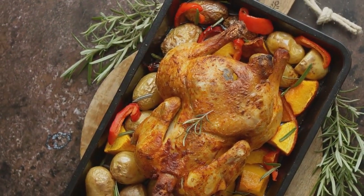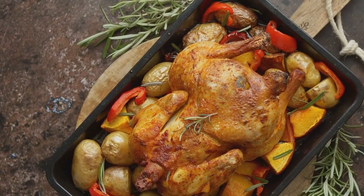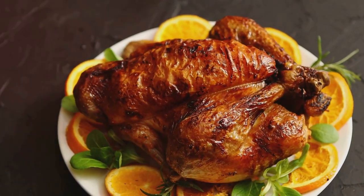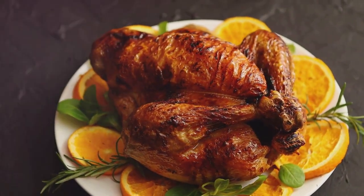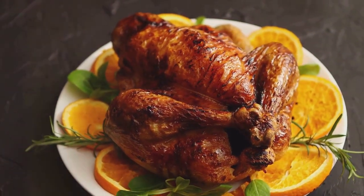Directions: Position a rack in the lower third of the oven and preheat to 475 degrees. Remove giblets and neck from turkey cavities and reserve for making gravy. Place the turkey breast side up on a rack in a large roasting pan and pat dry with paper towels. Mix minced herbs, oil, salt, and pepper in a small bowl. Rub the herb mixture all over the turkey, under the skin and onto the breast meat. Place aromatics and 10 of the herb sprigs in the cavity. Tuck the wingtips under the turkey and tie the legs together with kitchen string.